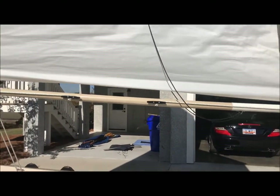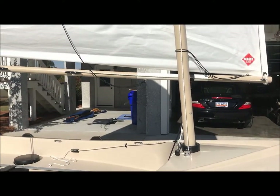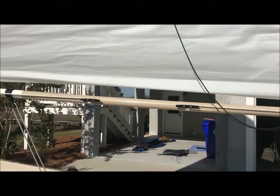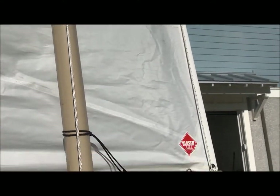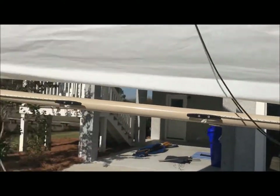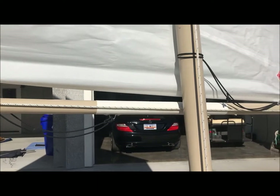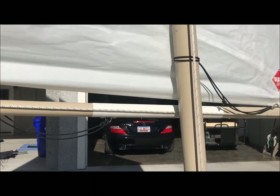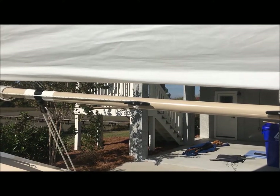Essentially all that needs to be done to reef this sail is to loosen my halyard, pull on each of these lines until those grommets are pulled down to the boom, cleat them off, and then re-tighten my halyard. And I'll be at the first reef.